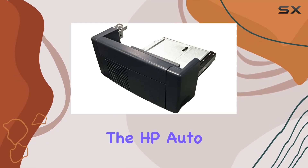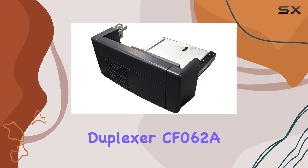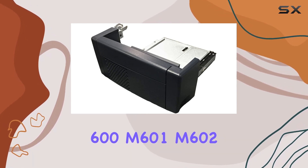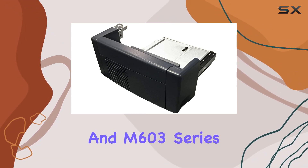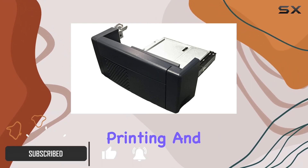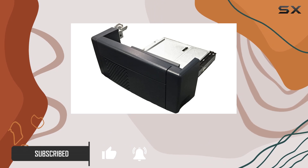Today, we're diving into the HP Auto Duplexer CF-062A, designed for the LaserJet 600 M601, M602, and M603 series. This automatic duplexer promises seamless two-sided printing, and I've been putting it to the test in a business setting.